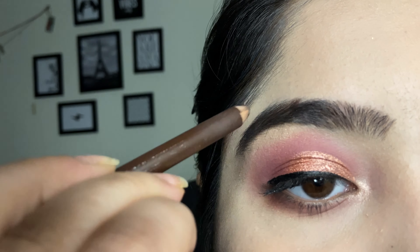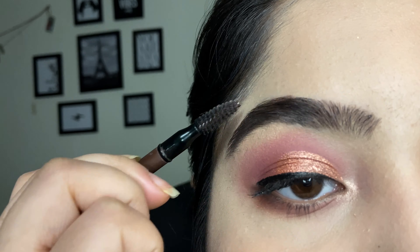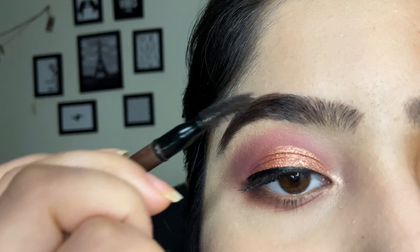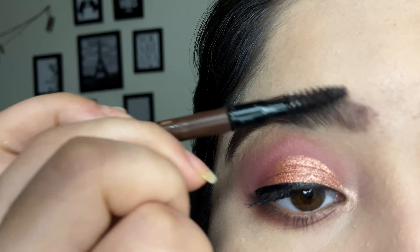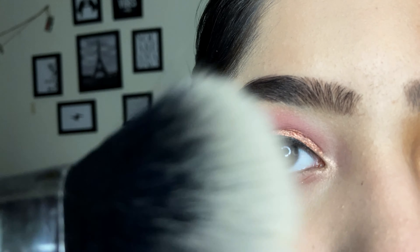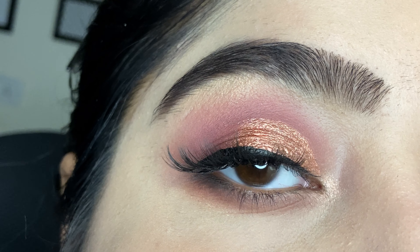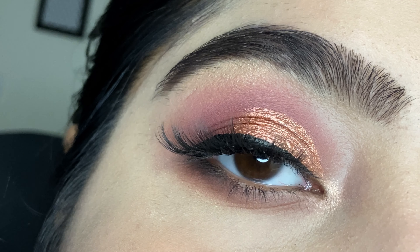I am using an eyebrow pencil from Mecca. You will get all the product links in the description box. If you have any questions regarding this eye look, you can comment down below or DM me on Instagram. Here is the final look — if you like this video don't forget to like, subscribe, and comment down below. See you in the next video!